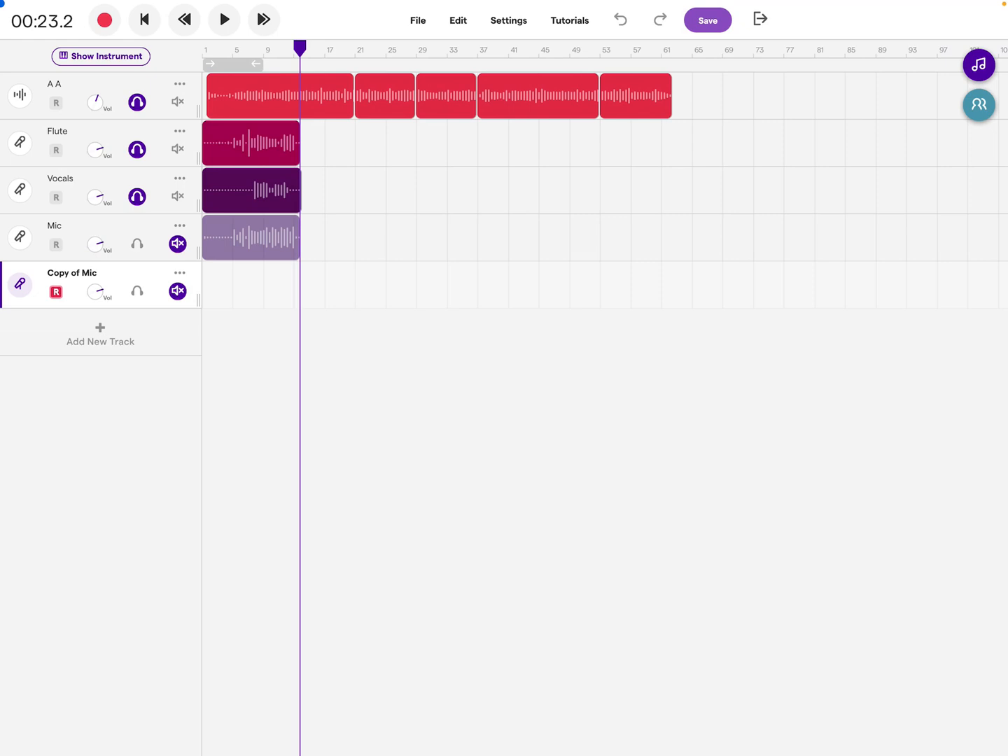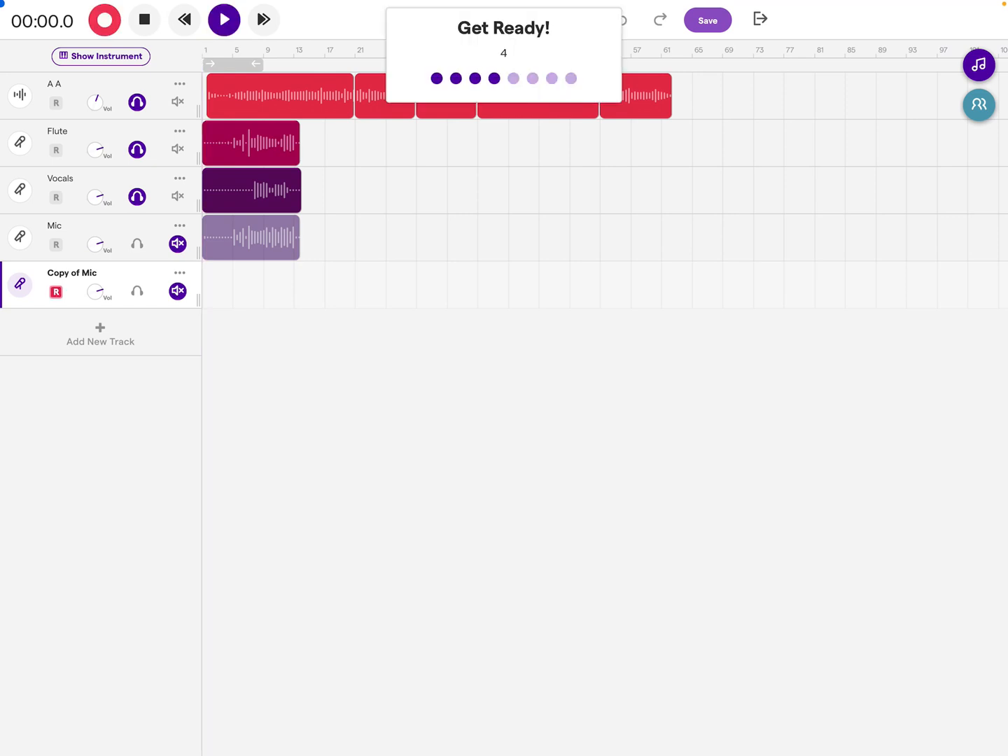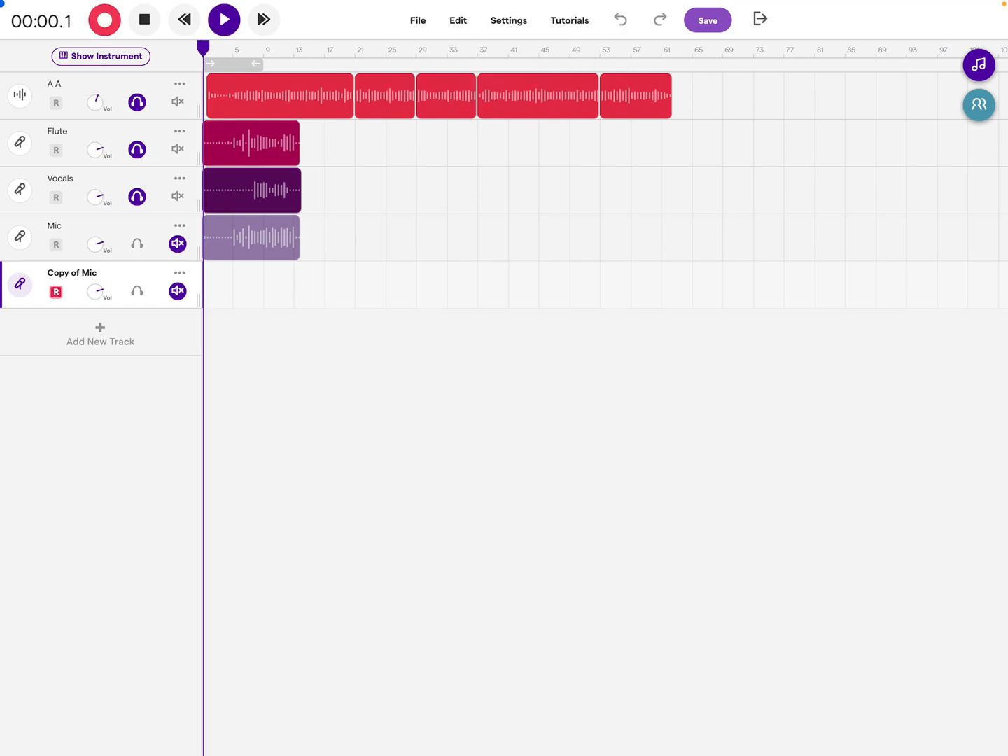Notice the little red R on the track you're going to be recording on. Press the rewind button, then press the record button and it will start to record on this track — a darker shade of gray indicates the recording track.